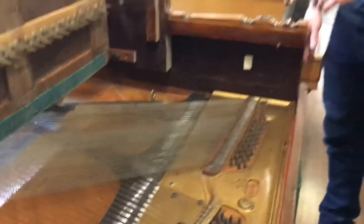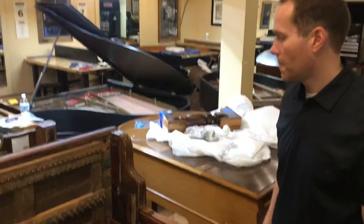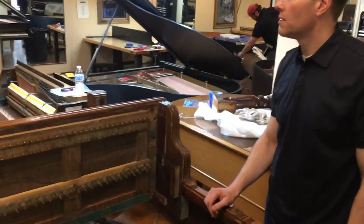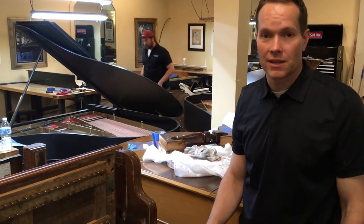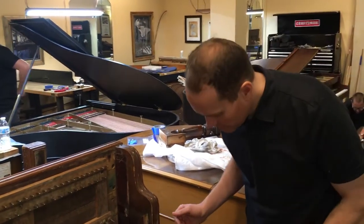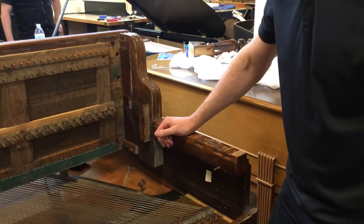And is the action upstairs? It is. Suffice it to say that the action is in pretty similar condition to this, which for a hundred-year-old piano — or probably a little more — do we know what year this is? The 1890s. Actually, somebody put a sticker that says '88 — so 1888. That's really getting up there, 133 years old. Needless to say, the action just needs to be totally rebuilt, so that's what is in store.